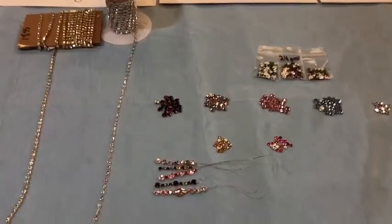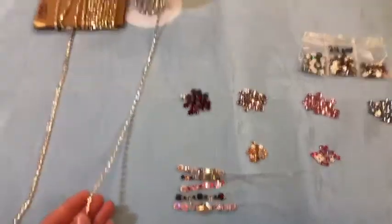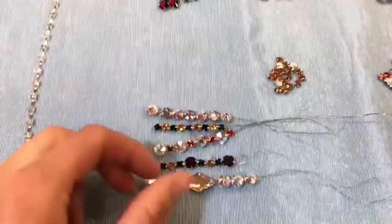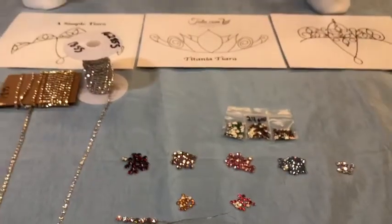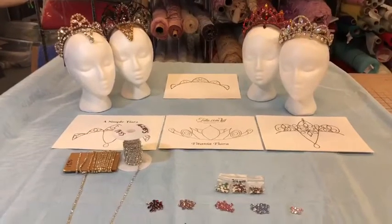Why string your own Rosemontes when you can buy rhinestone chain? The main reason is because you can wire the stones into any color and size combination, giving you the option of making something truly special and one of a kind. Tiaras are finishing touches that add so much to the costume and help the dancer feel elegant and special.